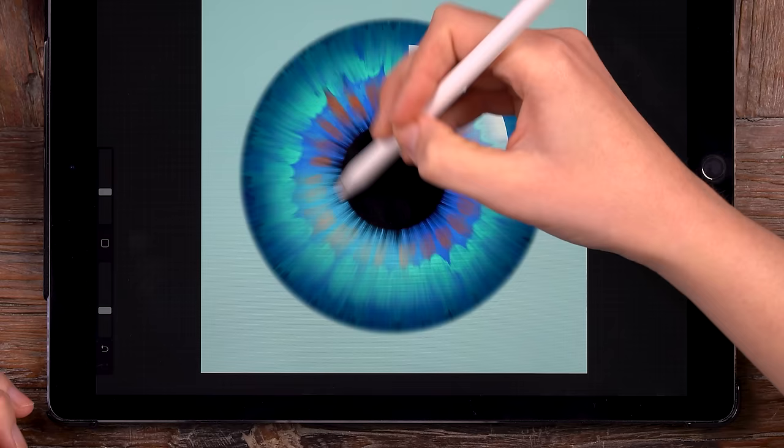And there it is — our blue iris. You did it, you followed the tutorial. Now be sure to share your result on Instagram because I do want to see it. Maybe I'll share your work in the next You Can Draw This video tutorial. See you then.